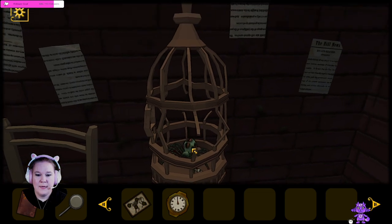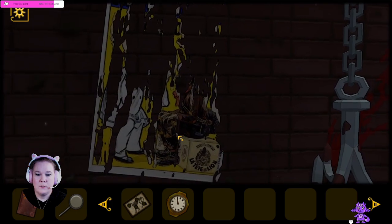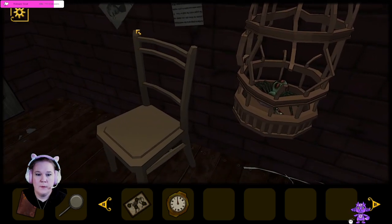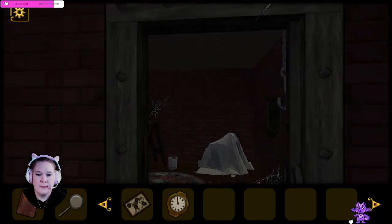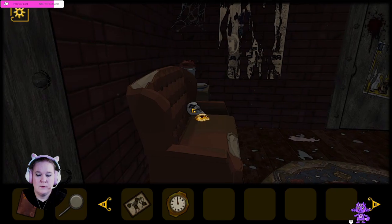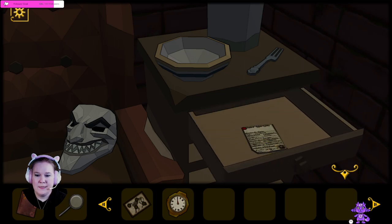What are these notes? Can we do anything over here? I guess there's nothing else in here. What is that? That's an evil looking mask. Can we have a fork? What's this?